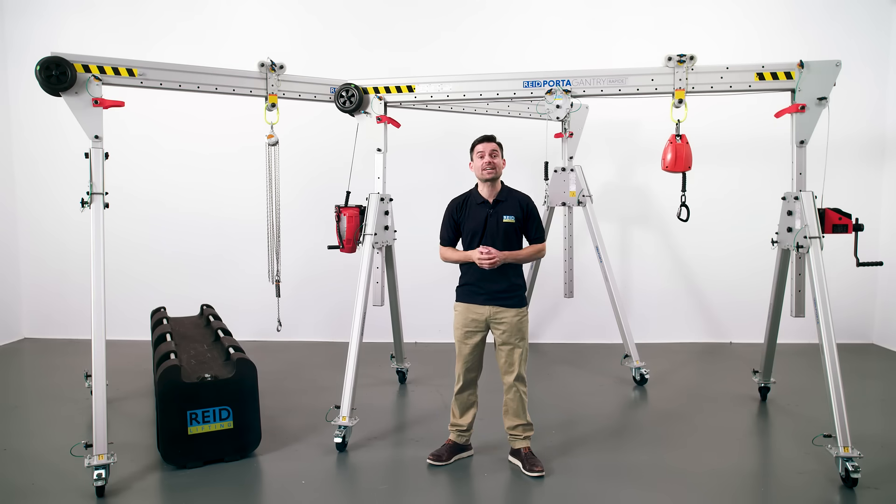So in conclusion, the Portagantry Rapide is an essential piece of workplace equipment for lifting and lowering equipment or personnel. It offers high levels of stability and safety, reduces a range of manual handling issues and provides unparalleled versatility amongst lightweight portable lifting and safety appliances. A great return on investment is guaranteed. Thank you for taking the time to watch today. Should you need further information or want to buy one of our products, contact us at sales@reedlifting.com.